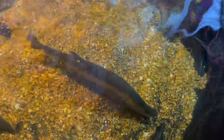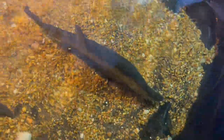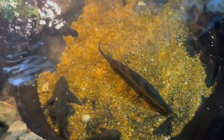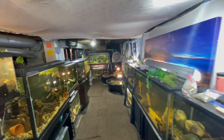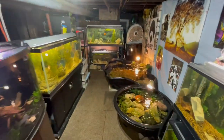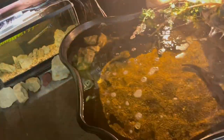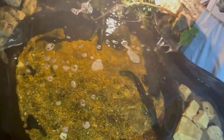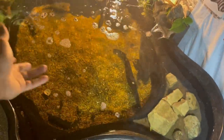We definitely got to get that new addition — I can't say it yet, I want to leave some suspense. What do y'all think we get next for the pond? All right, I hope you guys enjoyed that footage of us putting the clown knife in the pond. He's doing good — he's been really skittish though, so I have to be super cautious when I walk past him.